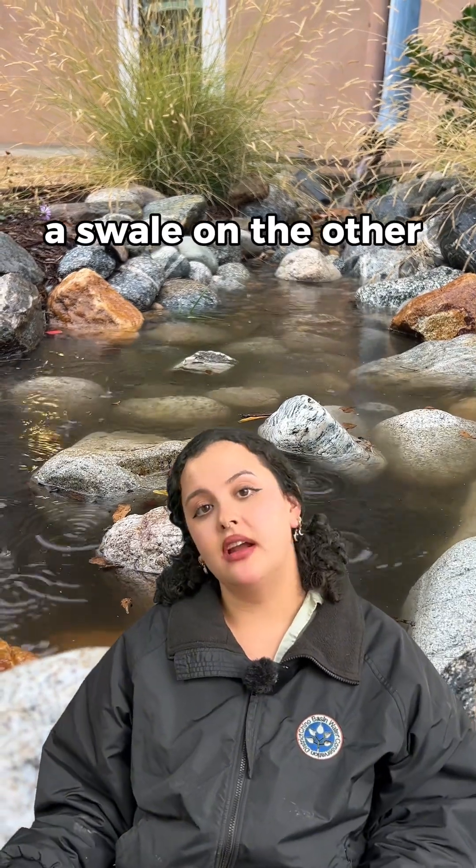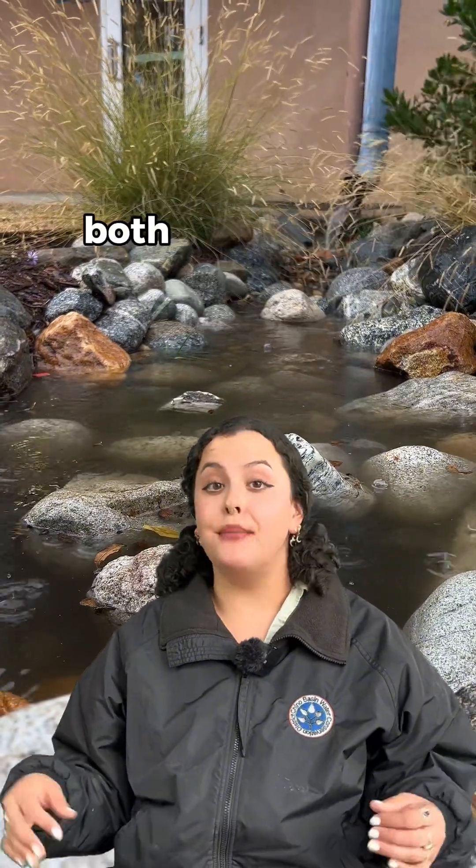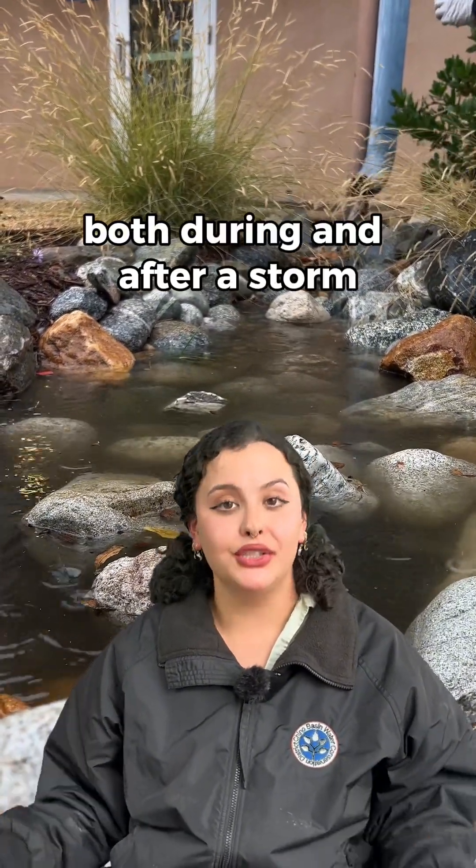A swale, on the other hand, can capture thousands of gallons of water and infiltrate both during and after a storm.